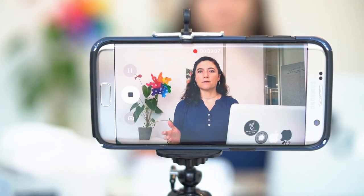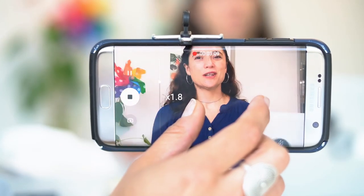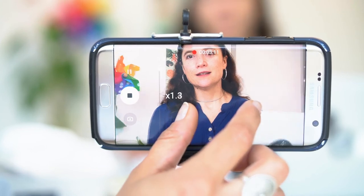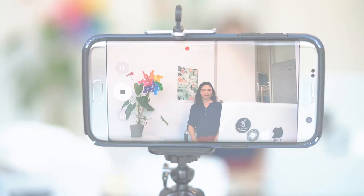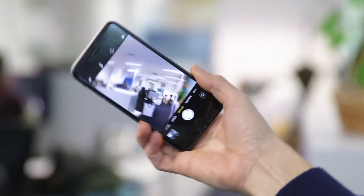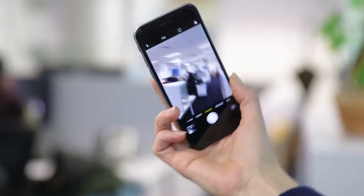When filming using a smartphone, avoid zooming in as you get really poor quality. Instead, move your subject closer or further away from the camera. Ideally for these videos you'll be filming in landscape mode — this is portrait and this is landscape.